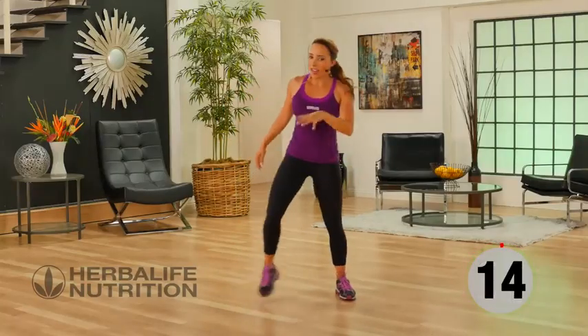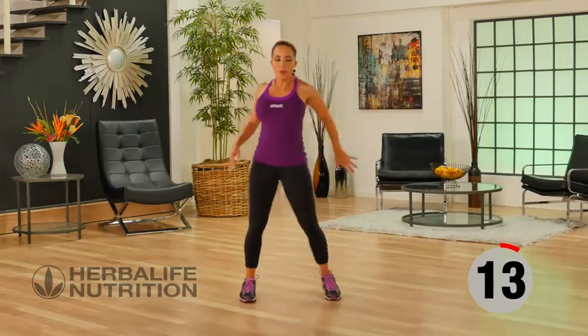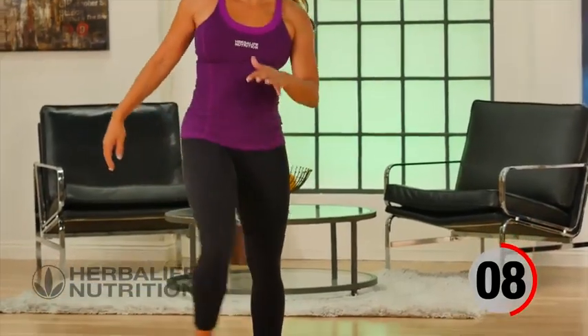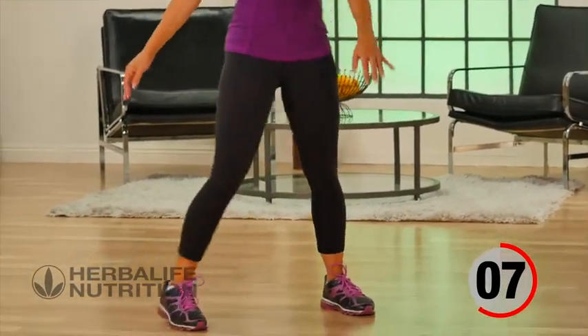Back into recovery — side step. Roll the shoulders out, release the arms. Nice, deep breaths.